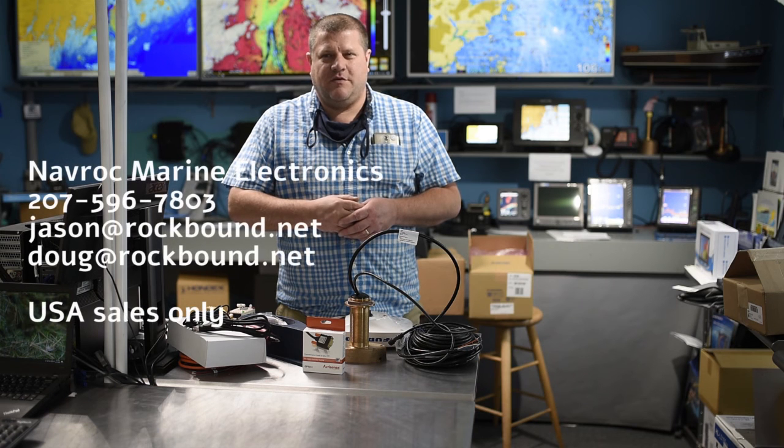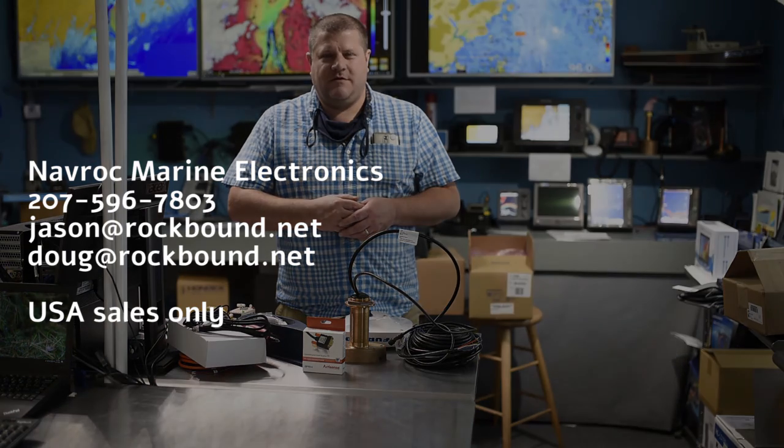If you want an estimate for this, give us a call or send us a message on Facebook. We can look up what you've got and what you need to add and figure out how to do this for you. It's a great way to gain an advantage in understanding the habitat of lobsters or whatever you're fishing for on the bottom of the ocean.